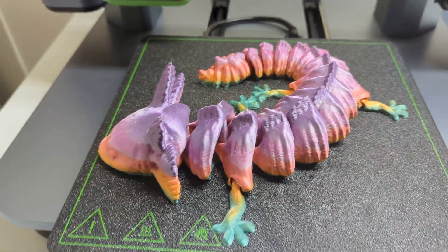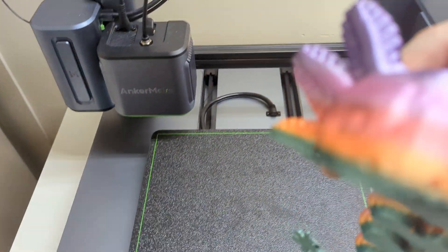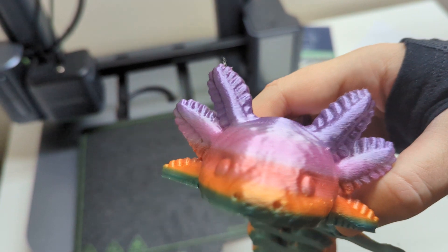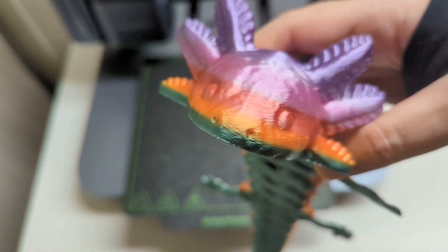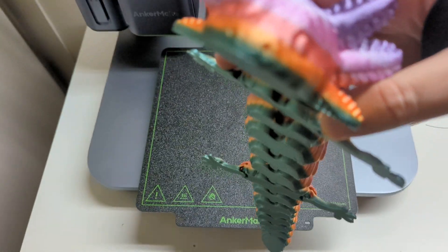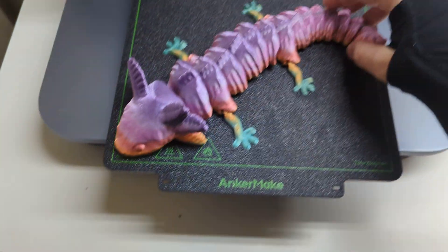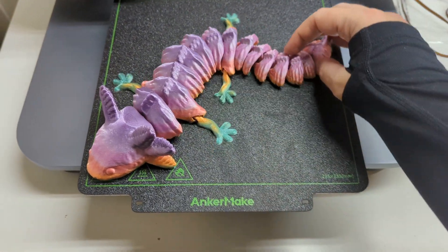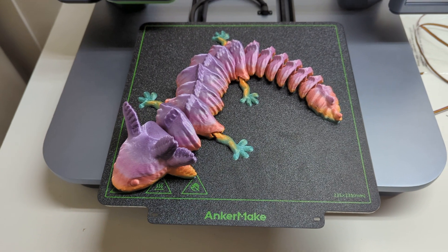At least for now, I'll have to be gentle with it because I'm still not 100% sure, but I'm really happy with the texture of the print and how it turned out. My wife's a big fan of axolotls, so this was a print I picked specifically for her, and the articulatedness means you can move it around and pose it to some extent however you see fit.